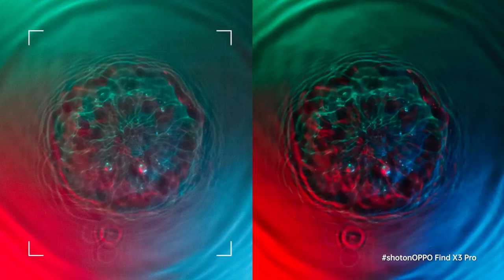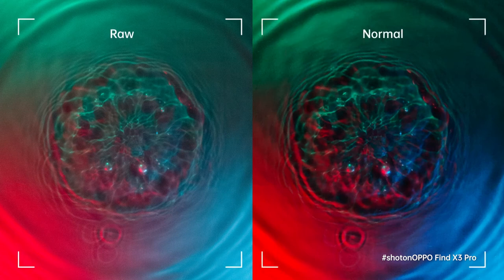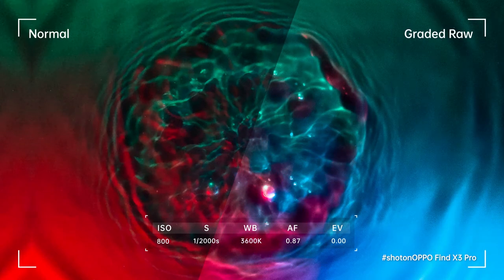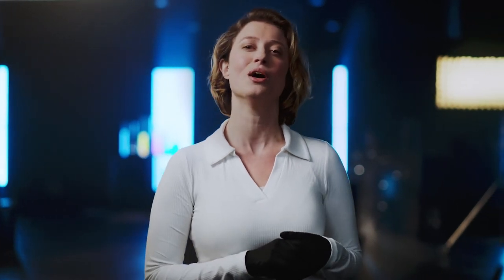Look at those beautiful patterns. Shooting with RAW generates a flat image, and in doing so opens up a world of editing possibilities. Here, you see what you can achieve by color grading a RAW image. The colors pop more, and you have a sharper image. So far it's looking really good, and I'm happy with the results. But it's time to check out what else the Find X3 Pro can do. So let's head over to our second experiment.